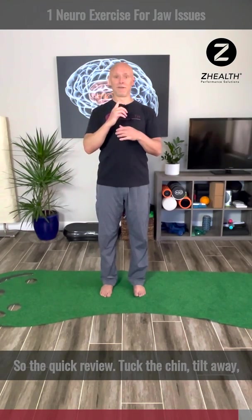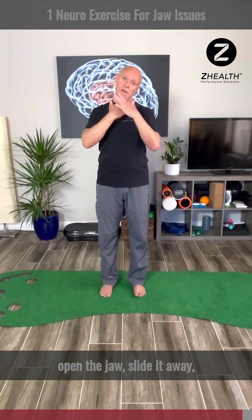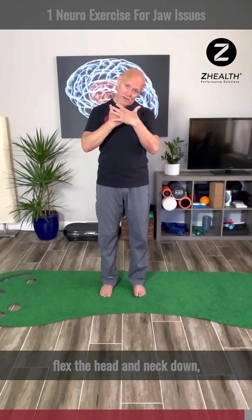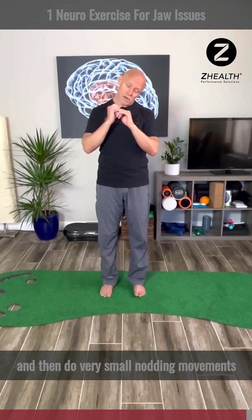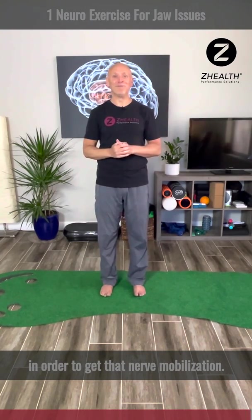Quick review: tuck the chin, tilt away, open the jaw, slide it away, flex the head and neck down, and then do very small nodding movements in order to get that nerve mobilization. Good luck.